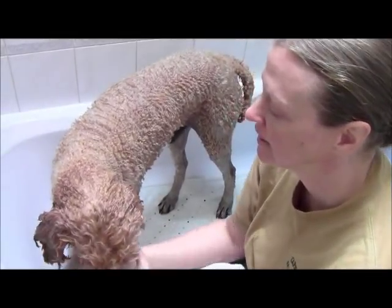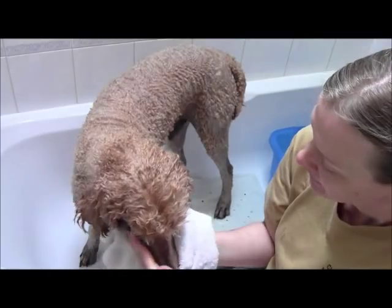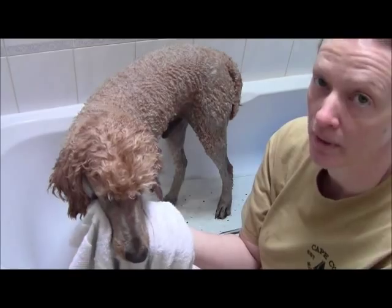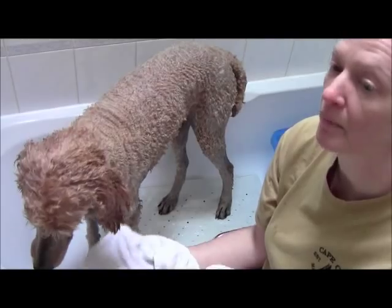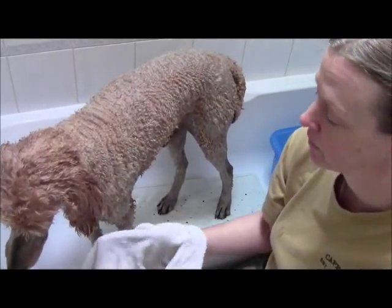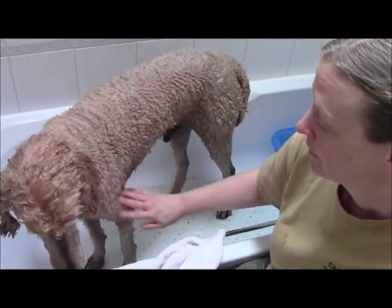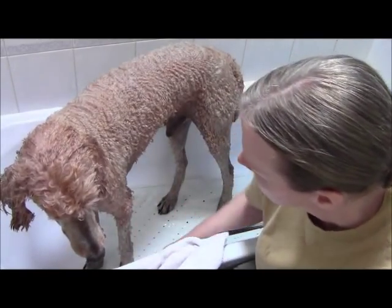He's going to get a blow dry. All my poodles get a blow dry. The little poodles I towel off and take to my grooming table to blow dry. With his size, if I towel dry him and take him to my grooming room, the room becomes soaking wet — he's just a big boy. So I'm going to blow dry him here in the tub and let you see that.